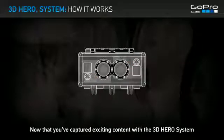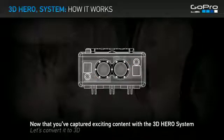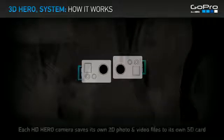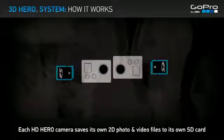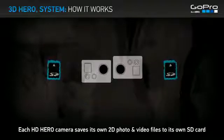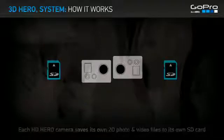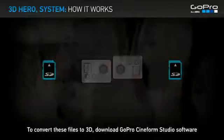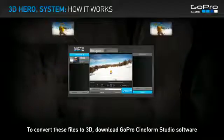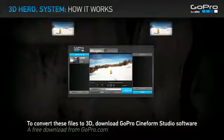Now that you've captured exciting content with the 3D HERO System, let's convert it to 3D. Each HD HERO Camera saves its own 2D photo and video files to its own SD card. To convert these files to 3D, download GoPro Cineform Studio software — a free download from GoPro.com.